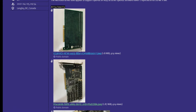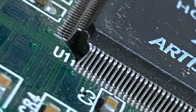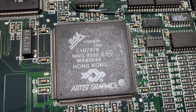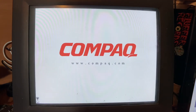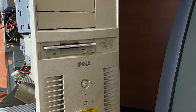I posted some high-res shots of the card on Vogons and someone was kind enough to point out, when they zoomed in on my card, that one of the pins was touching the other. Lesson learned — always check out old hardware before using it. That's why this video uses a mix of my CRT monitor and an LCD monitor, a Compact Desk Pro 2000 and a Dell Dimension XPS 200M.